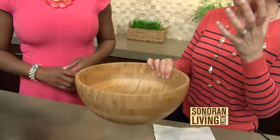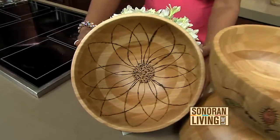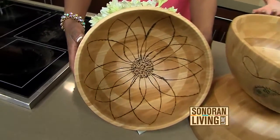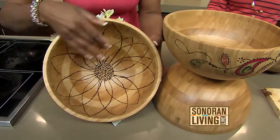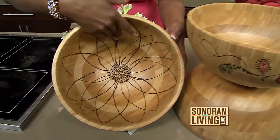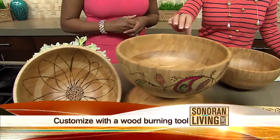I actually kind of started a couple of projects over here. I took this bowl right here and I used a wood burning tool and I just created a flower on the inside. That is gorgeous. Isn't that pretty? You don't really feel it — it looks like it's right into the wood. It looks like it's painted in, but it's not. It's burned into the wood.